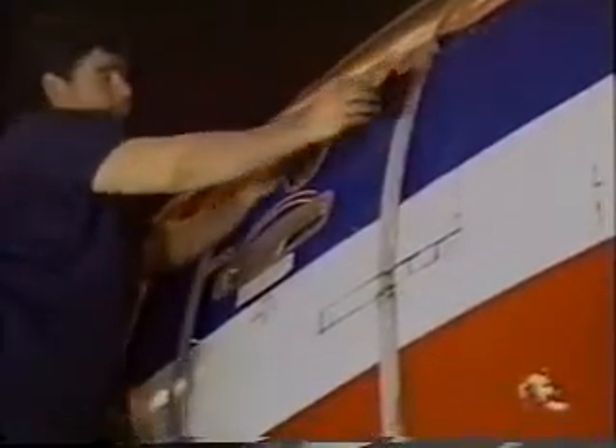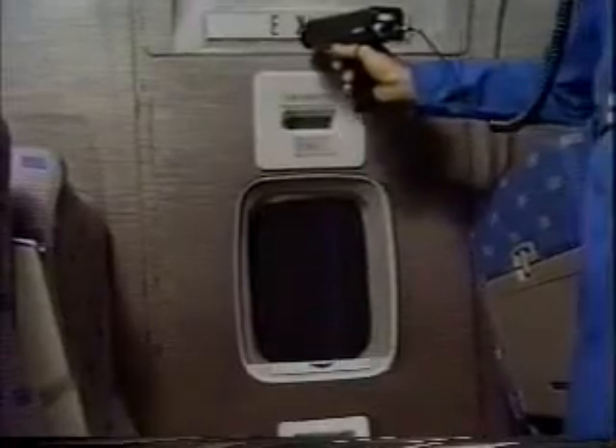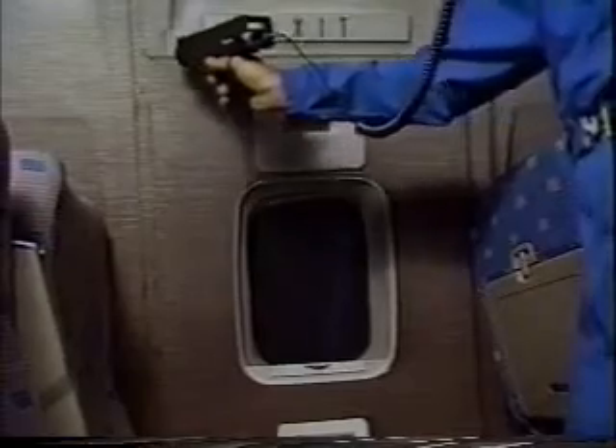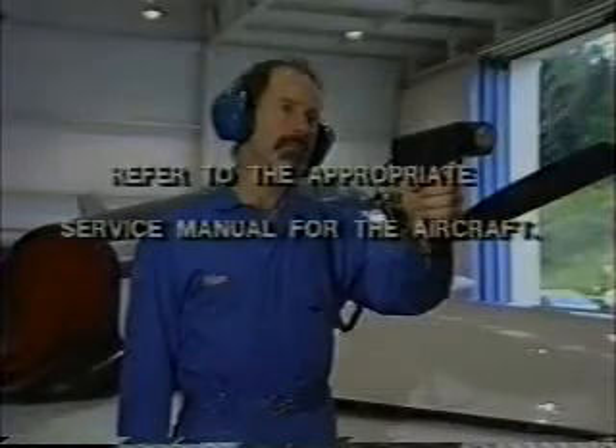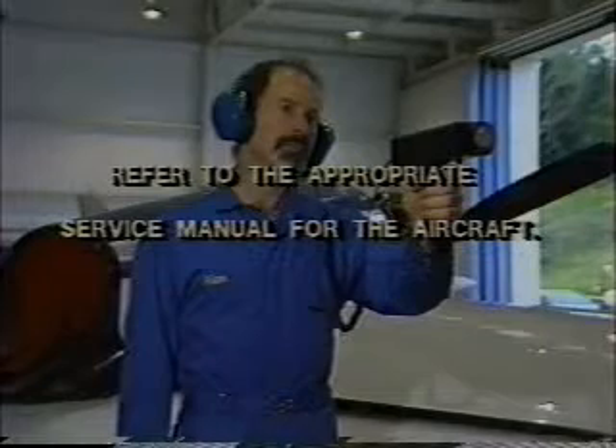If there are loud shop sounds nearby or jet engines in use, it may be easier to use the tone generator outside the aircraft and scan from the inside. Most often it's desirable to pressurize the aircraft enough for gaskets to create a proper seal around the doors. Refer to the appropriate service manual for the aircraft.